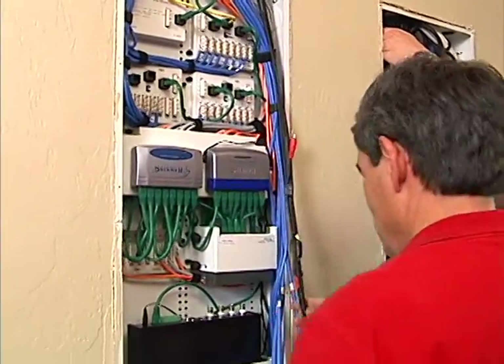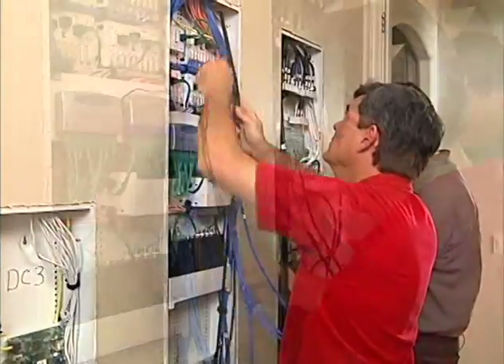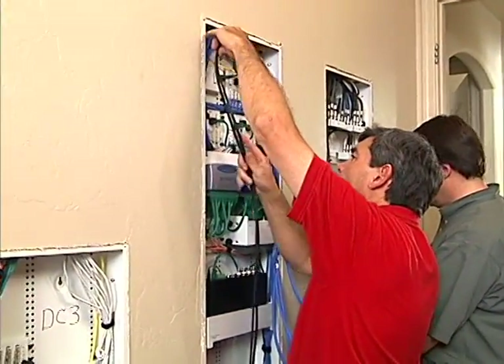The RCA cables mentioned earlier feed the camera video from the camera server over to the modulator.